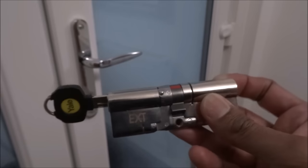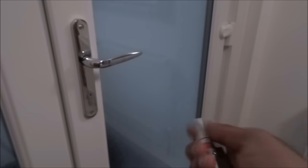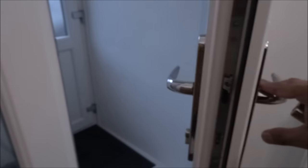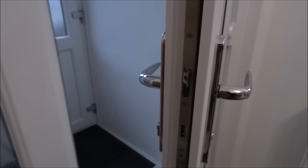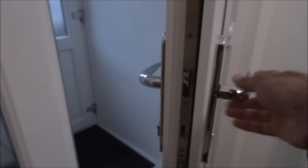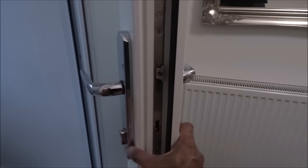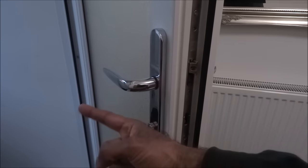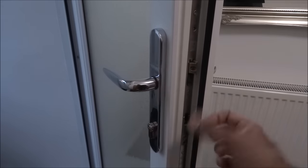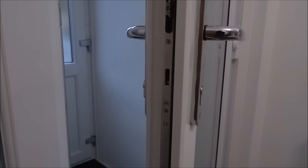I'm going to show you how to replace a standard one with one of these. First of all, let's open the door. We want to make sure we get the right size Euro cylinder. To do that, we're going to have to take off the cylinder that's just there. As you can see, my current one sticks out — that's the outside area and that's the inside area — so you need to be aware of that when measuring up.